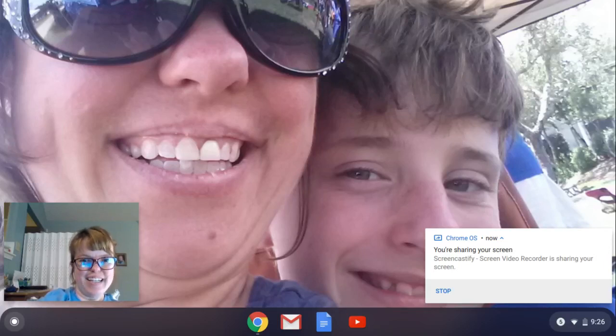Hey, it's Mrs. Galen. I'm going to show you how to take a photo with your Chromebook if you have one of the school devices. It is called a Chromebook.